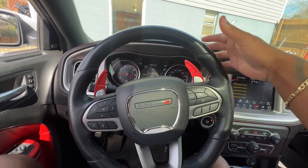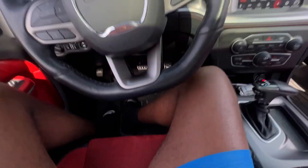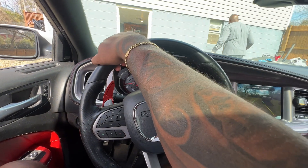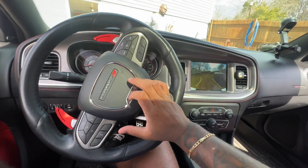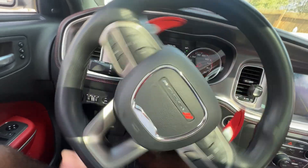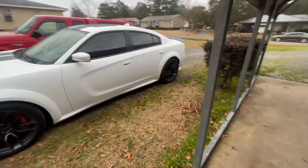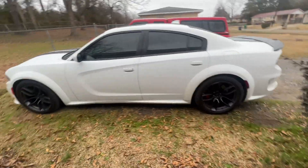Y'all see my paddle shifters. Y'all see the red interior with the sunroof and the nice Alcantara seats. I'm going to pull this around the front yard. It started raining out here, so I ain't finna do nothing crazy. I just wanted to make a quick little video showing y'all changing the oil in the car.